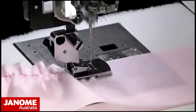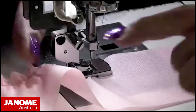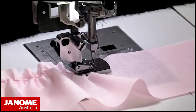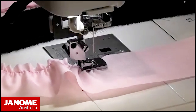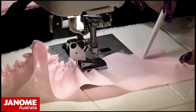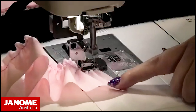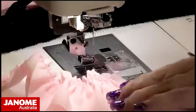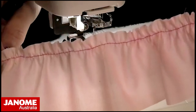Depending on the weight of the fabric you will get different amounts of gather. I'm going to increase my stitch length all the way up to five, and you can see the difference — I'm getting more gathers happening out the back. And then we've got this lovely little piece that's all gathered up.